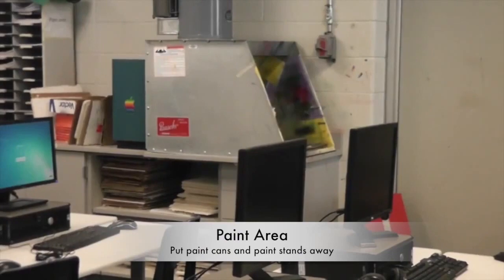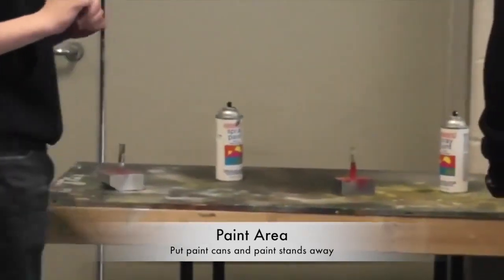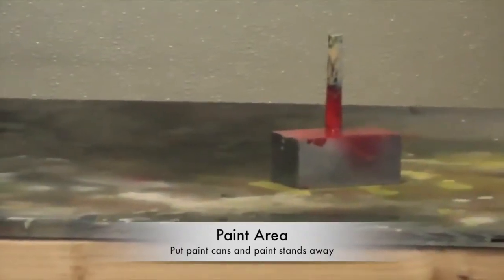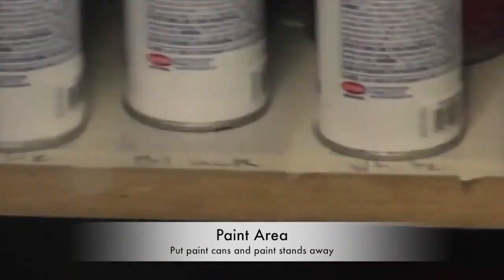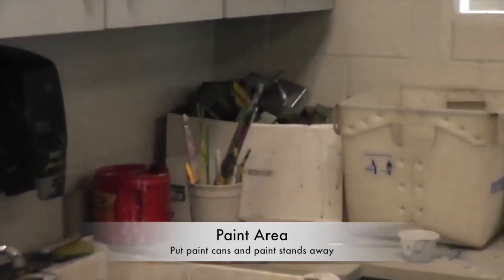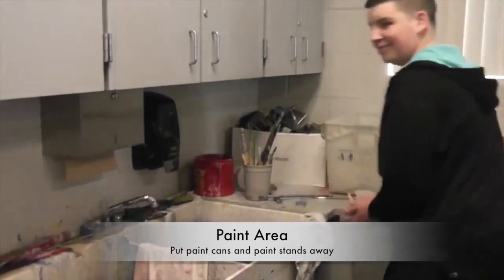Paint area. If your clean up job is paint area, you're going to be cleaning up the area around the spray booth. Usually the table will have spray paint cans, stands, and all kinds of stuff that need to be put away. Spray paint cans go in the cabinet — the colors are labeled on there. Paint stands go in the box over there by the corner near the sink and window. Place them in; please don't throw them.